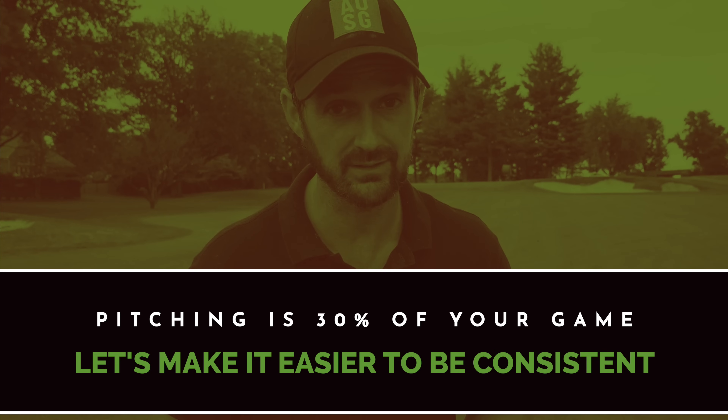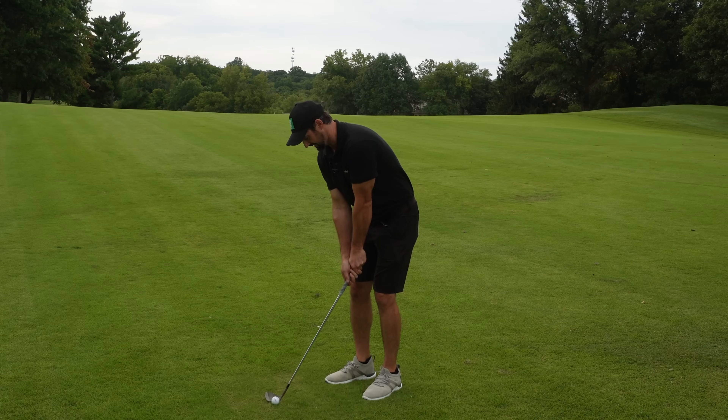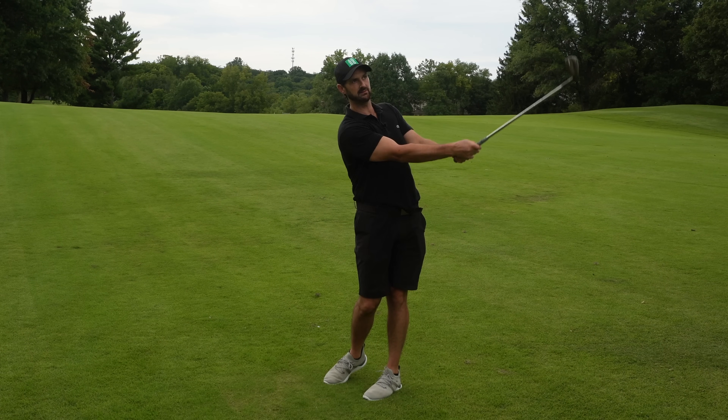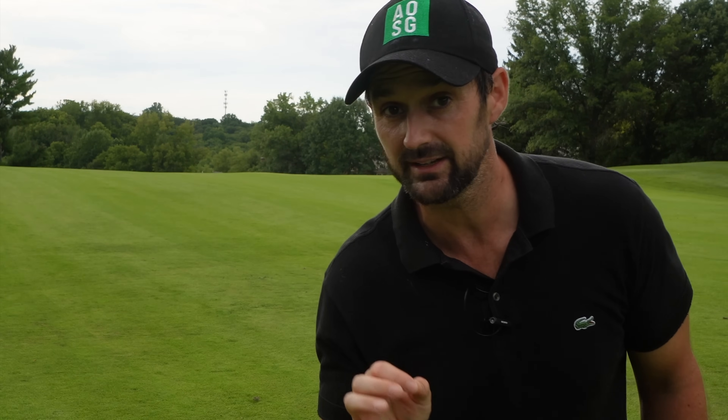Correct me if I'm wrong, but hitting a decent drive and then screwing up your pitch shot is so frustrating. But there is a way that is so simple, so reliable, it is perfect — and it is especially perfect for...